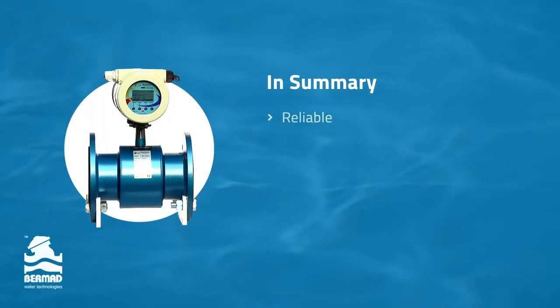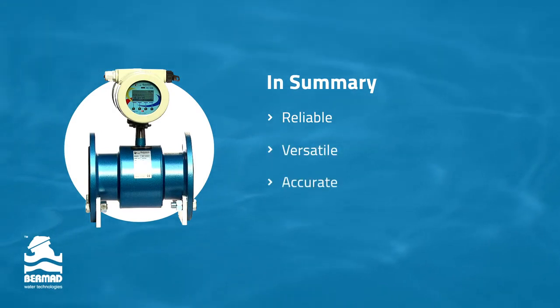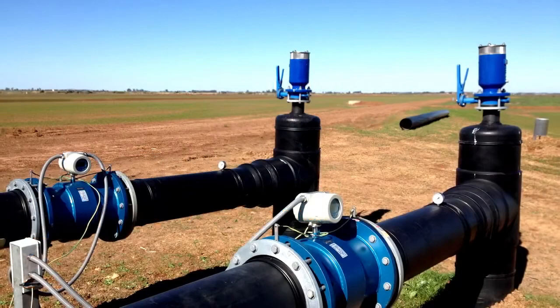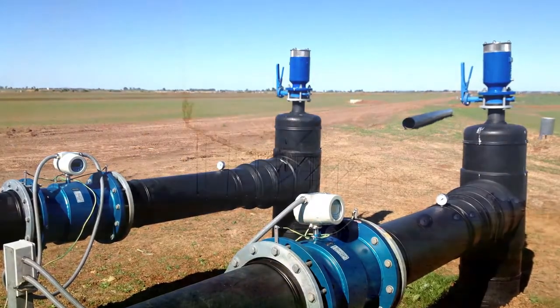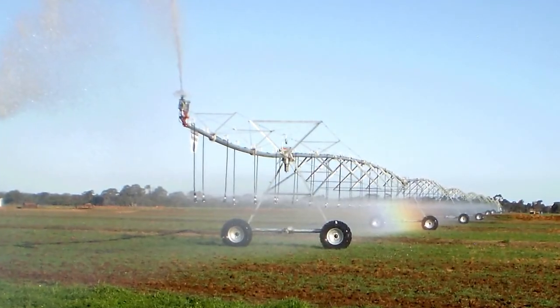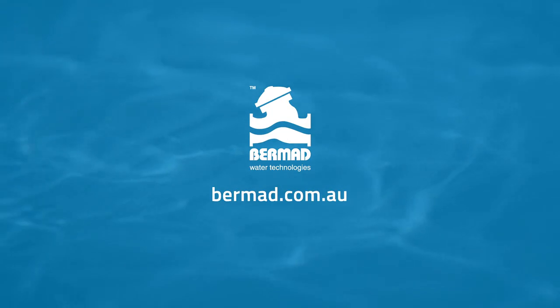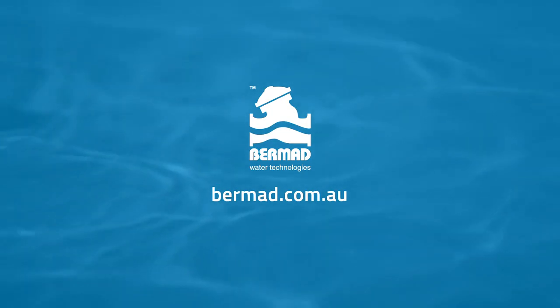If you need a reliable, versatile, accurate and robust metering solution, then you owe it to yourself to consider Euromag from Bermad. Make it an essential part of your pipework and irrigation system. For more details, visit our website at www.bermad.com.au or contact one of our reps in your state.